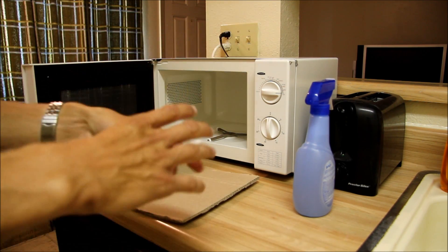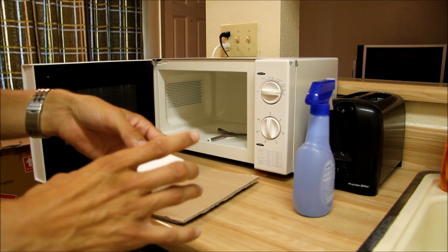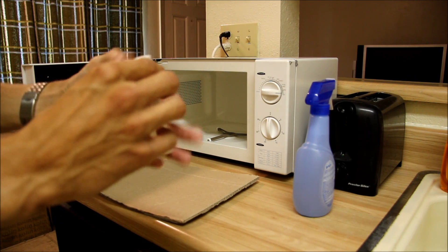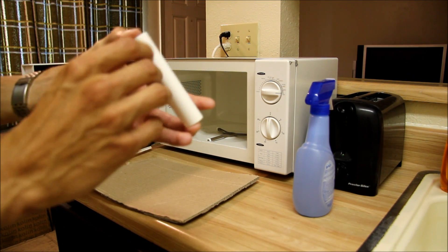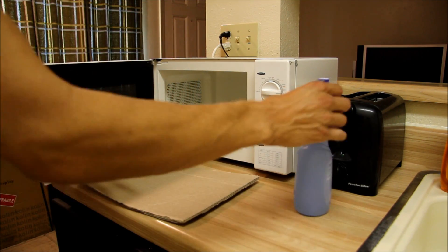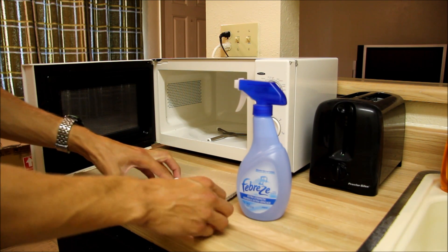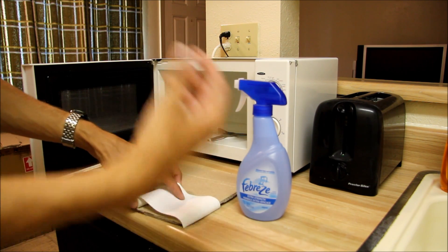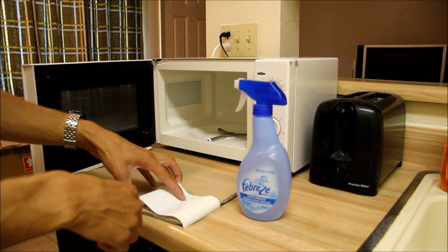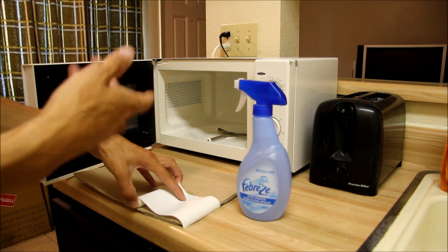The key to this experiment is some thermal paper — basically what you find in a normal receipt printer. It uses heat to turn the paper dark, and that's what we'll be using here. I have some water in this spritzer bottle and I'll get the paper wet with that. The microwave will heat up the water, which in turn will heat up the paper and turn it dark where the constructive interference patterns are. I'll cover this cardboard with paper and then put it in the microwave and see what happens.